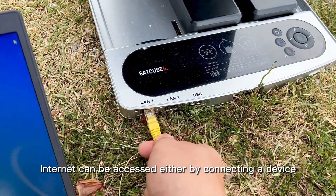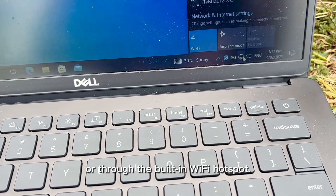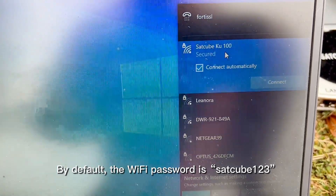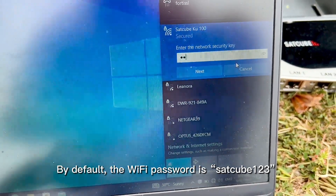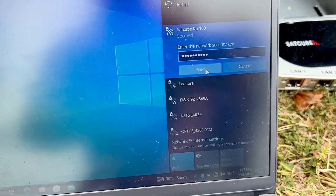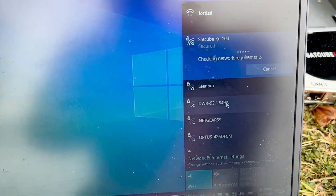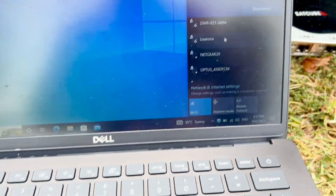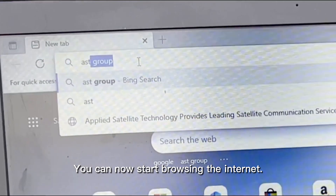Internet can be accessed either by connecting a device to an ethernet port or through the built-in Wi-Fi hotspot. By default, the Wi-Fi password is satcube123. And there you go — you can now start browsing the internet.